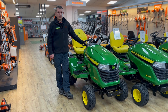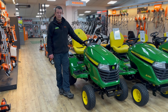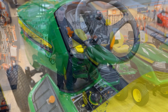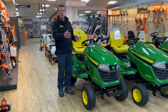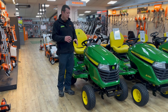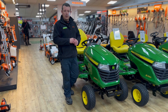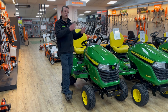Hi everyone, Robert John Milligan Machinery. Today we're going to have a quick look at the John Deere X590. The 590 is the biggest domestic mower that John Deere do in their range. As you move up through the ranges everything gets a bit bigger and more robust, so the 590 is kind of the top end before you move into the commercial mowers. If you haven't already done so, have a check out of our YouTube video on the 3-series mowers.